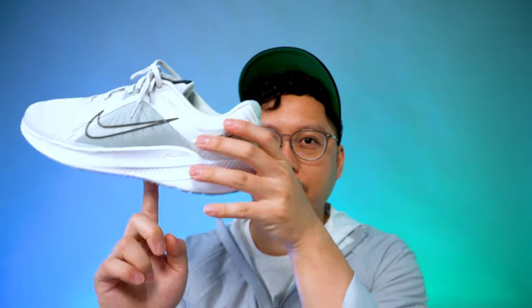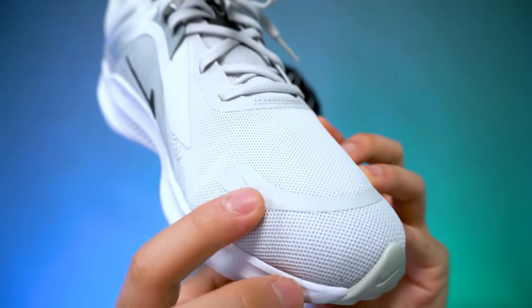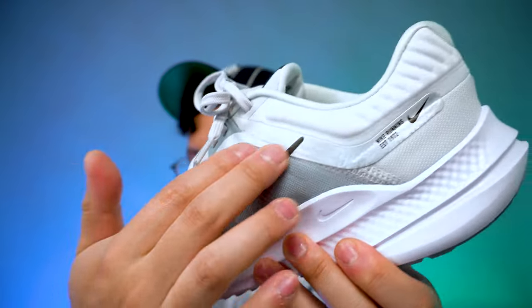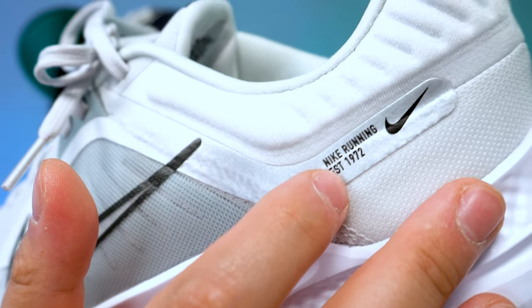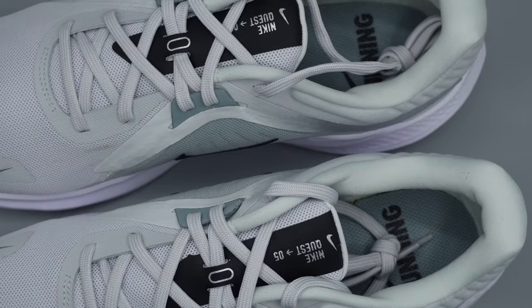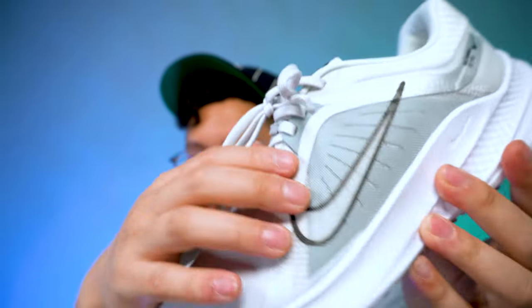I could hold it on one finger — yeah, it's not that heavy. There's additional Nike branding on the front of the shoe with a tonal swoosh, and there's some gloss on the back side of the shoe. It says 'Nike Running' with a swoosh and 'Established 1972.' The tongue says 'Nike Quest 05' with a Nike swoosh in black, so it does have some contrast that matches the swooshes.